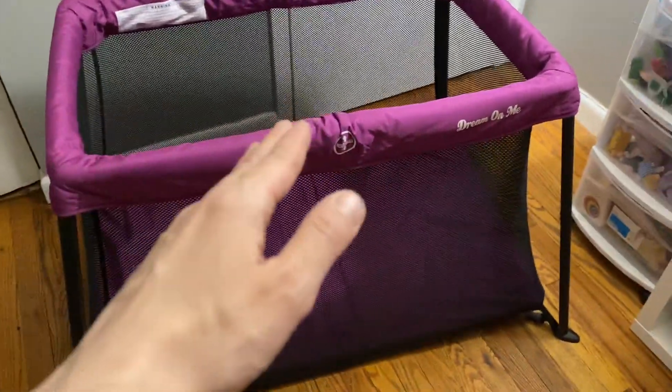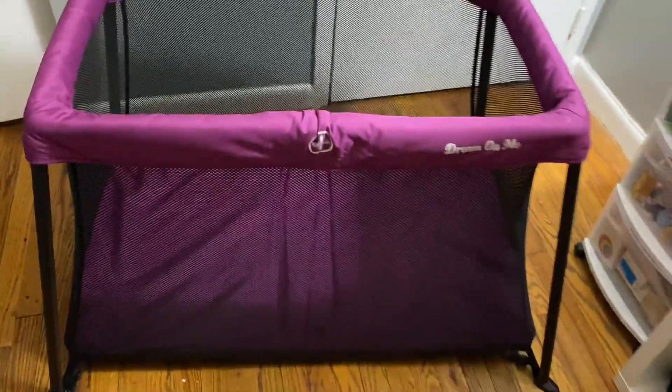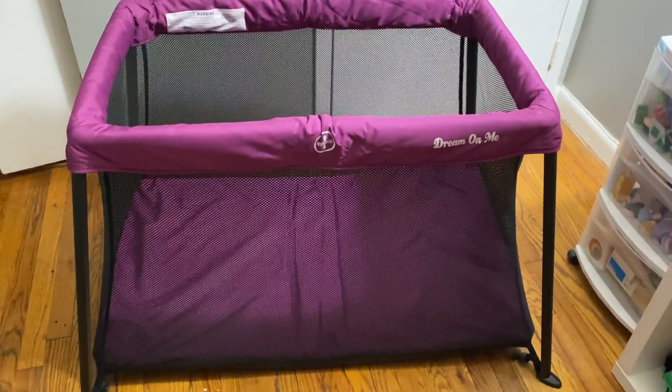When you close everything up, pop out those metal poles on the side and you just fold it right up — it folds right down. Definitely recommend this for traveling.